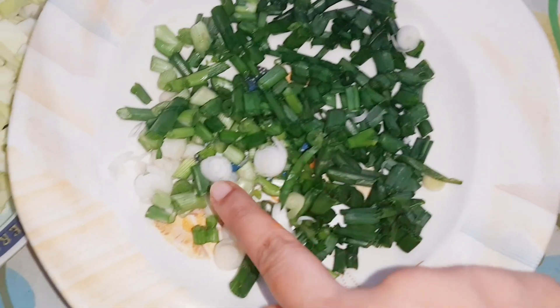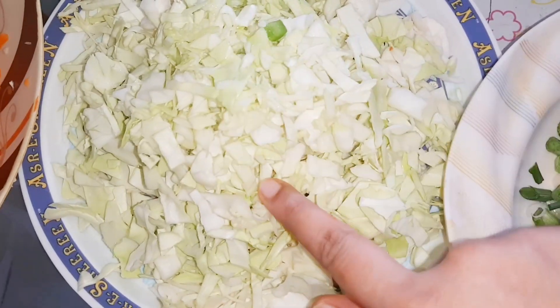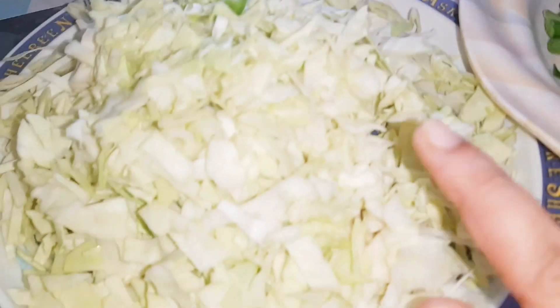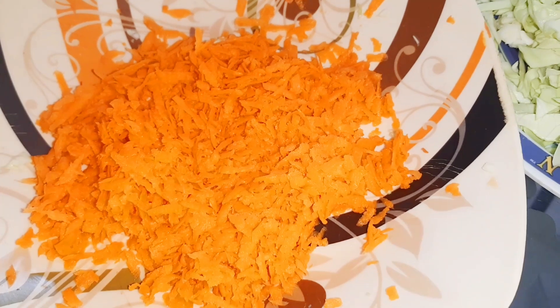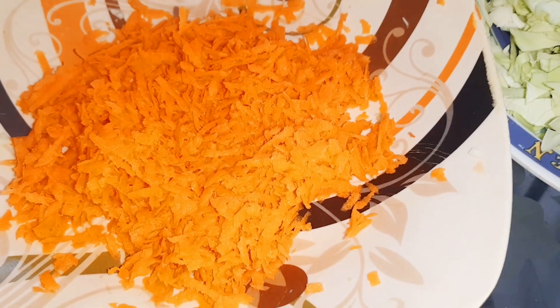Welcome back to my YouTube channel. Today I have made spring rolls. I have made two videos of spring rolls before, but this is a very good recipe, so I have made a lot to freeze. The video will be coming.